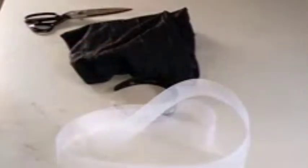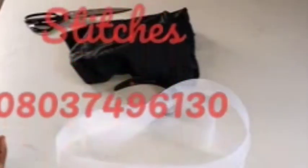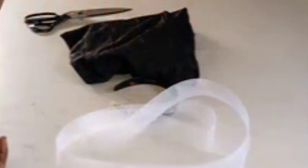I also have bias tape here. We'll be covering up the Harley's band — you can use bias or your fabric to cover it up. I'm your online tutor at Nipsing Stitches, located here in Port Harcourt, Rivers State. You can reach us anytime on 08037496130 for both physical and online training.